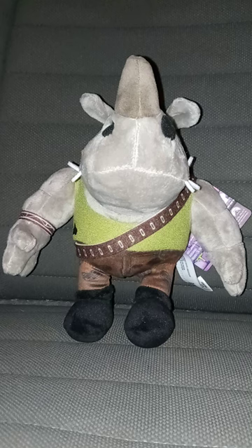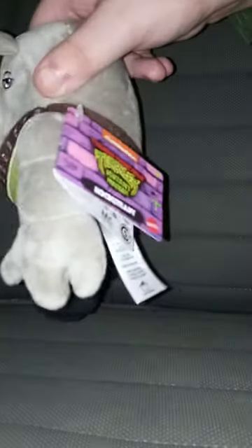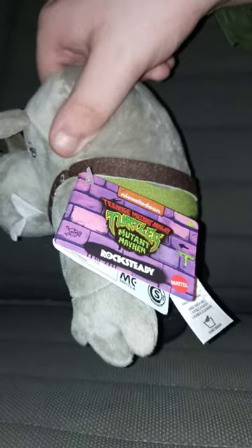I haven't done a Mutant Mayhem plushie review since like three months ago, but we're taking a look at Rocksteady.